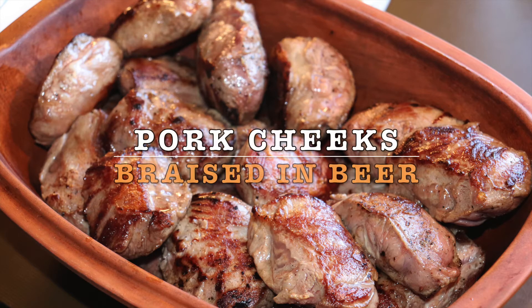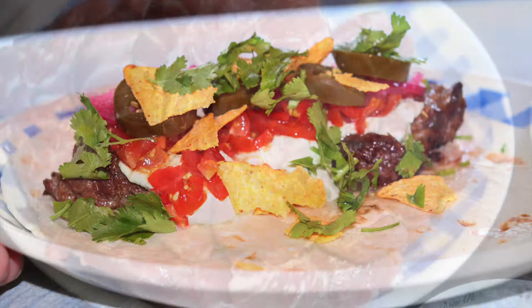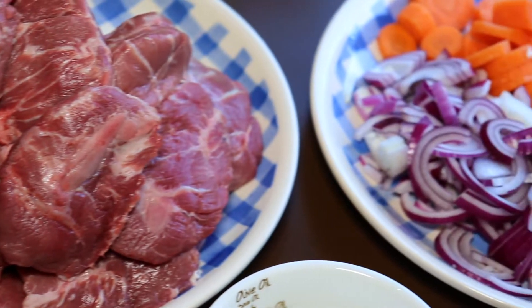Welcome to MTB Cooking. Today we share with you how to braise pork cheeks in beer. We serve them up as a Mexican style wrap, but of course you can do whatever you want when you serve them up.